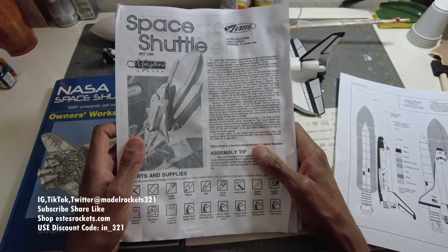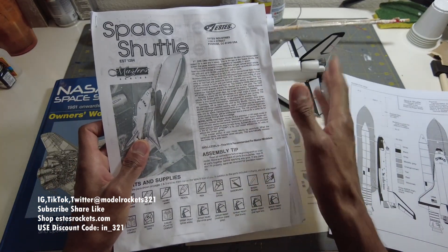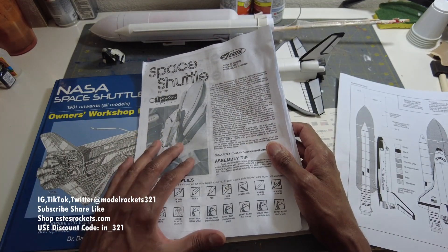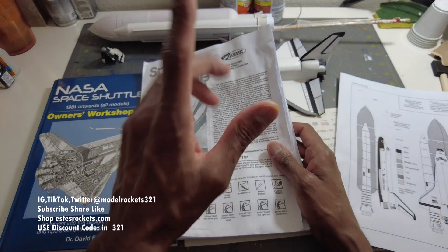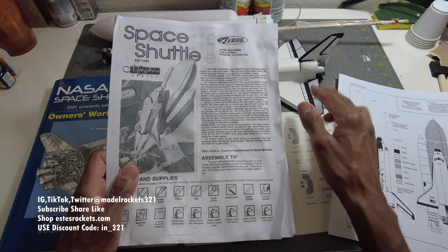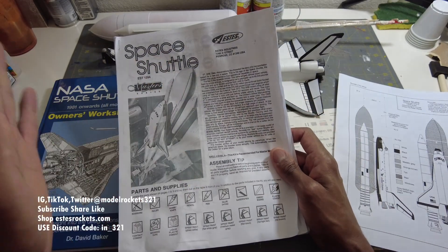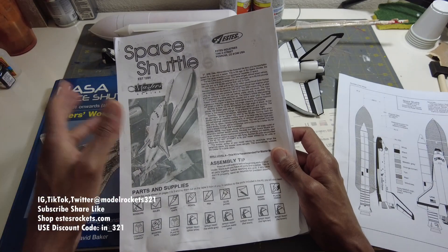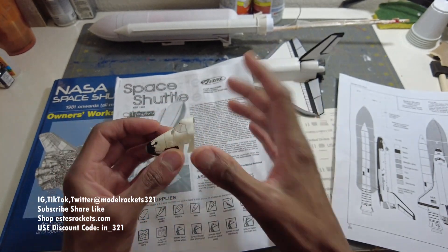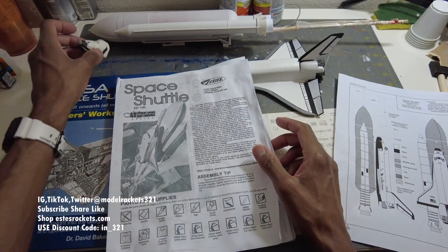I just printed these instructions off because this wasn't my original build. I do have this kit in package form, a brand new one, and I have another one that's built. This is the one I flew recently - I flew it and had a crash. It wasn't trimmed correctly. I thought it would give some kind of a glide, but it nosedived and crushed the nose, which I just kept.